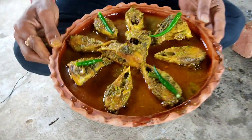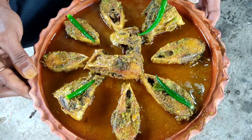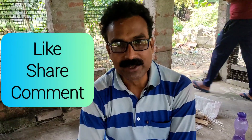Please look at our channel Millon Kitchen Village. Food is our channel. Subscribe, and the bell notification will be on every day. Like and share the video, and comment on our recipe. See you in the next video. Namaskar.